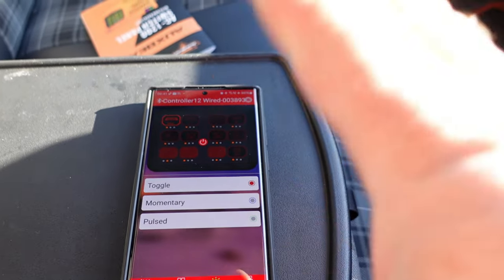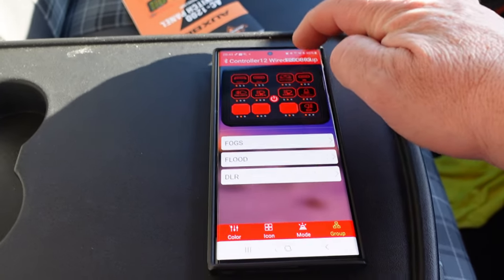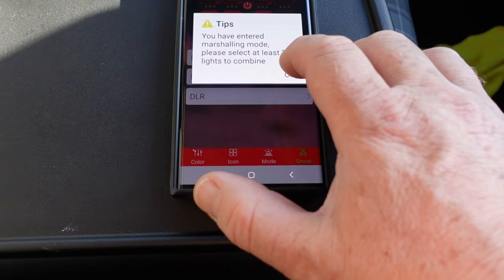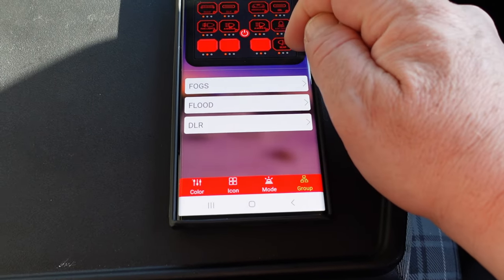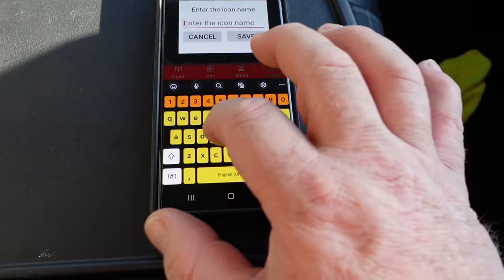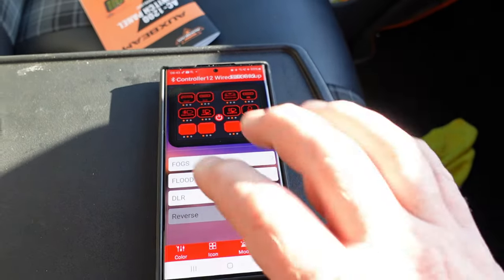Let's set up a group - it is dead easy. Up here there is some text - click OK because it's just informing you that you need to have two or more in your group. So let's select our group: it's going to be our rear cam, our rear lights, and our perimeter lights. We're going to save that, and then we're going to call this 'Reverse' and save. There you go - that's how easy it is to set up a group.